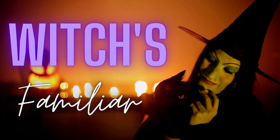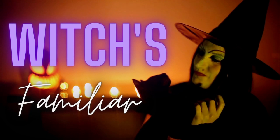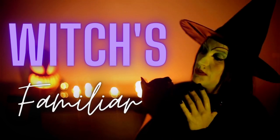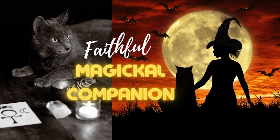Working with familiar spirits can help to guide and open up your spell work to more powerful and aligned magic. Familiar spirits are with us to support our highest good and the highest good for our magical work. A witch familiar is a faithful companion along their spell crafting journey.